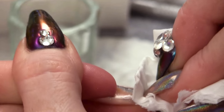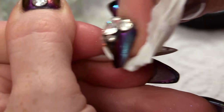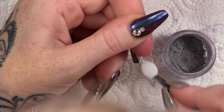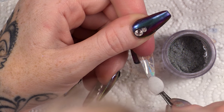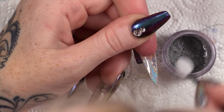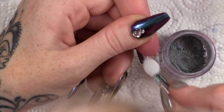Now I'm going to seal that with top and base. I like it, but I don't think it's holochrome enough, so I'm going to do another layer of holochrome. I'm going to wipe that sticky layer off again. Dry pad. More holochrome.